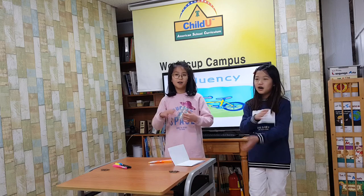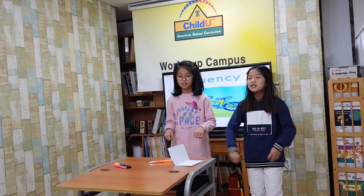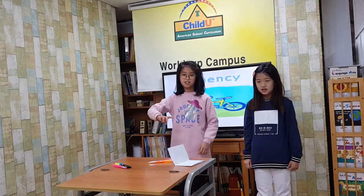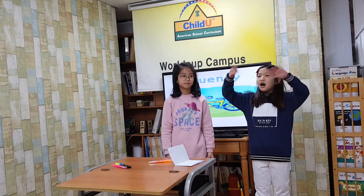I have a new bike. I got it for my birthday. It is yellow.